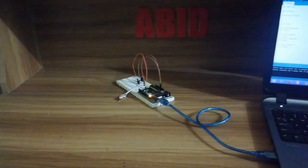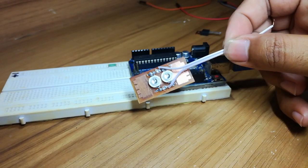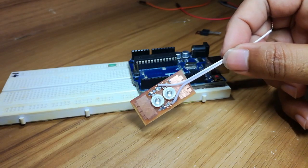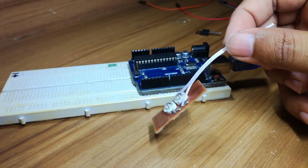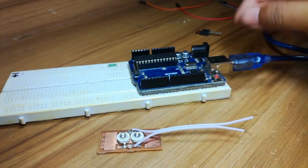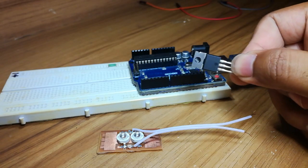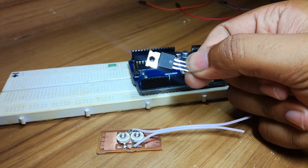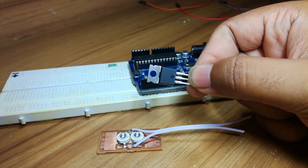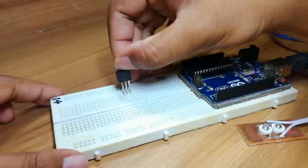Hello everyone. In this video I'll show you how to drive a high power LED using a MOSFET with Arduino. It is a high power 1 watt LED — you cannot drive this LED directly with Arduino. We are going to need a MOSFET to drive this LED. This is a general purpose MOSFET, it is IRF Z44, pretty cheap and available at any local store.